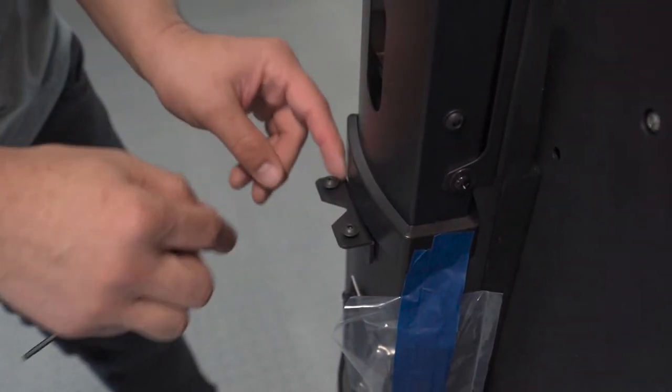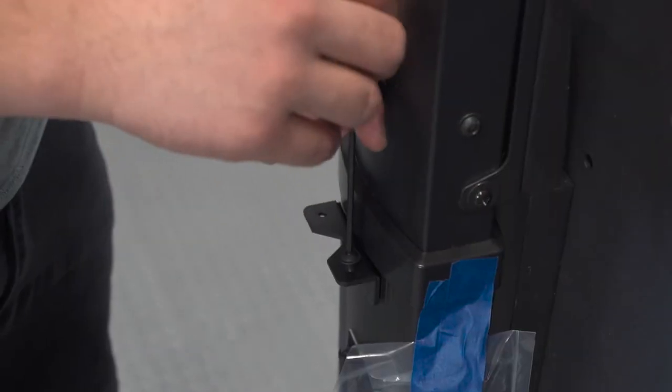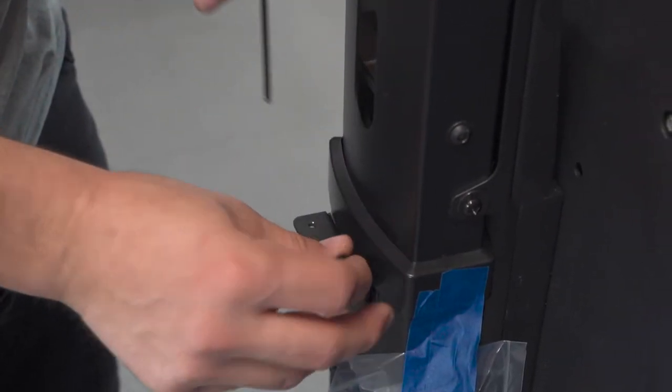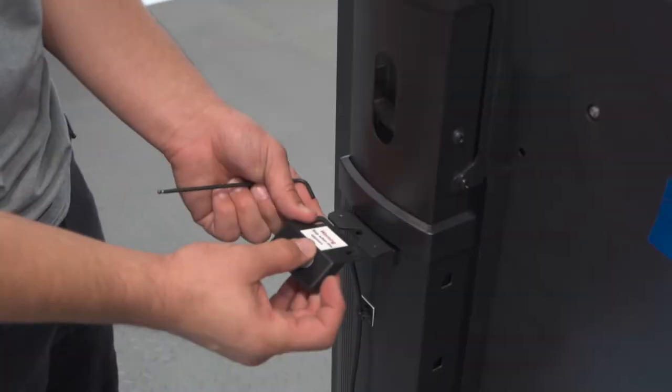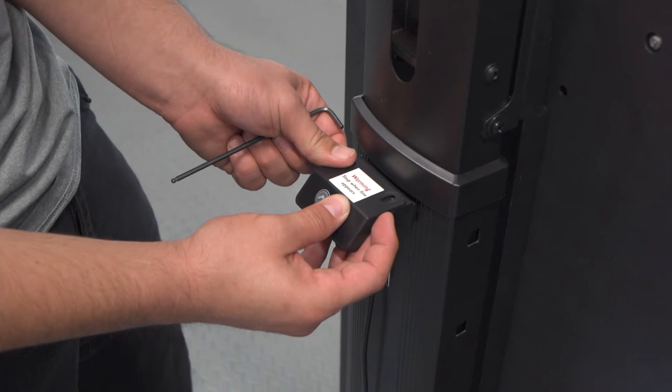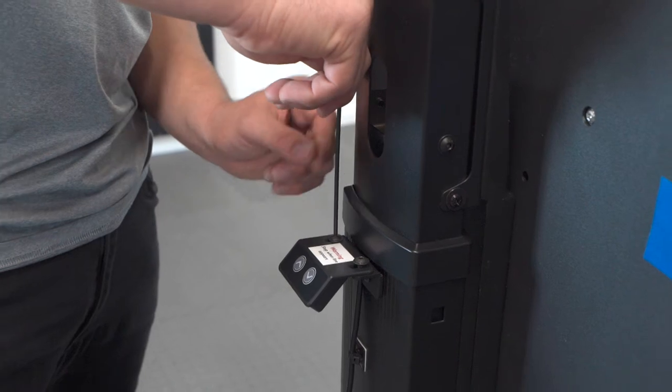Next, we will attach the keypad controlling the movement of the panel. Remove the two screws located on the back end of the right post. The keypad will be taped nearby and wrapped in plastic. Align the screw holes on the bracket and keypad. Secure the screws using a hex 3mm screwdriver.